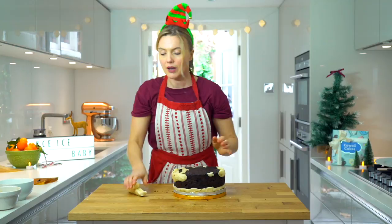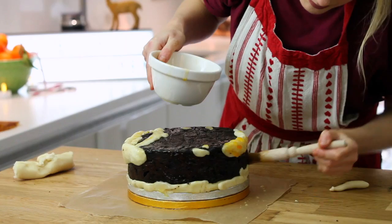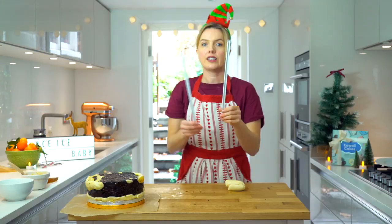So now I'm going to cover the whole cake in apricot jam. I've got some apricot jam that I've just boiled - just bring it to the boil with a tiny bit of water. I'm going to go all the way around the top of the cake and the sides, and right over those two drums because I'm going to cover the whole cake and the drums are going to be hidden.